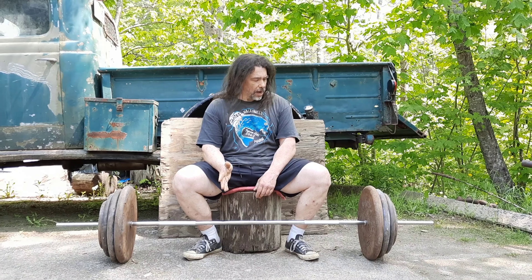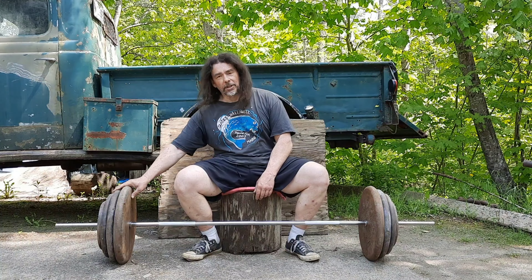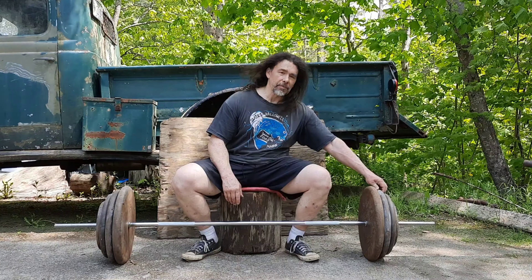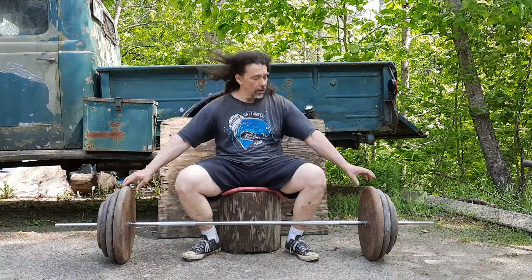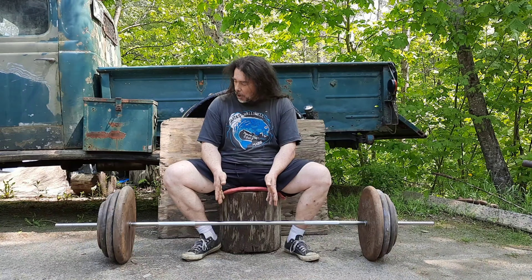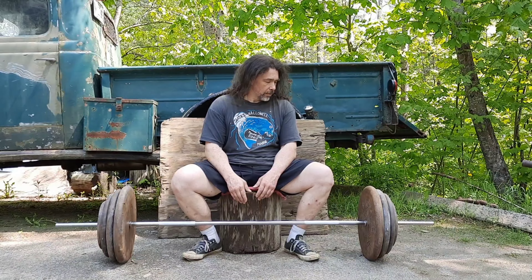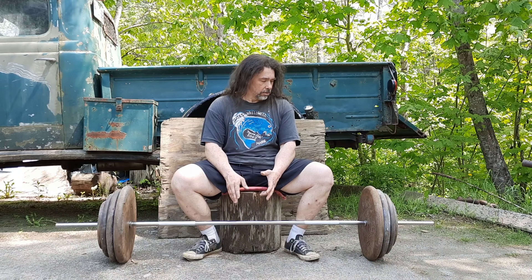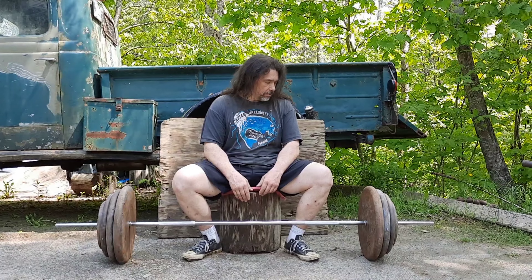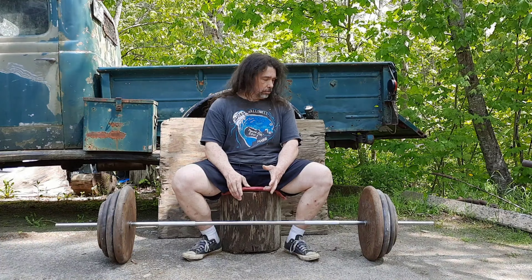This right here is the most useful 500-pound set you'll ever own — all pancake plates, pretty much secondhand except the Ivanko pancake 75s, which are a kind of stock they discontinued but I still got a good deal on them. Everything else — the hundreds, 50s, the 25s — so 100 and 100 is 200, a pair of 75s makes it 350, a pair of 50s makes it 450, a pair of 25s — that's 500 pounds.